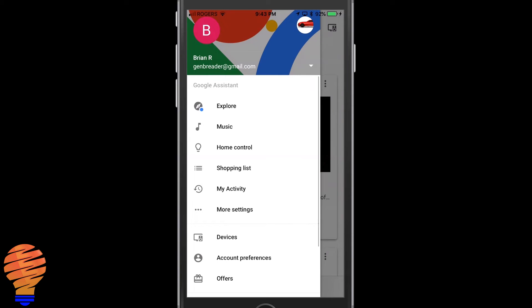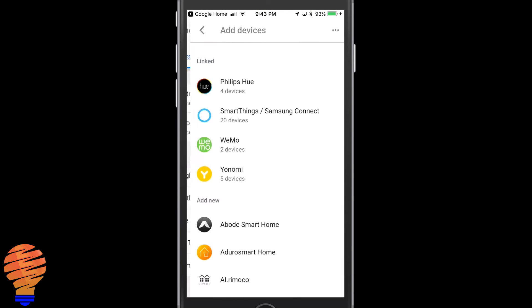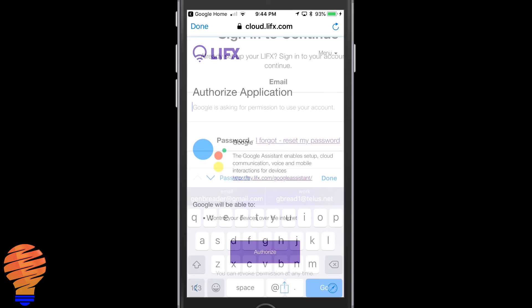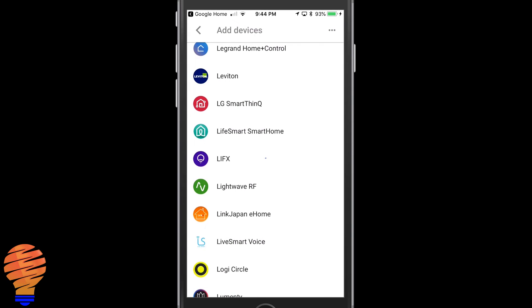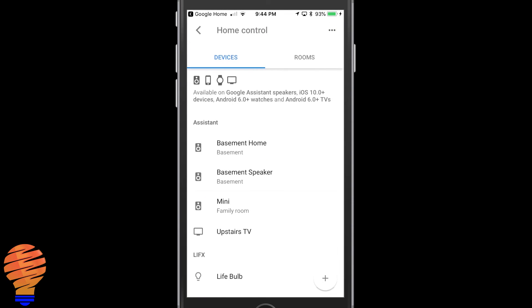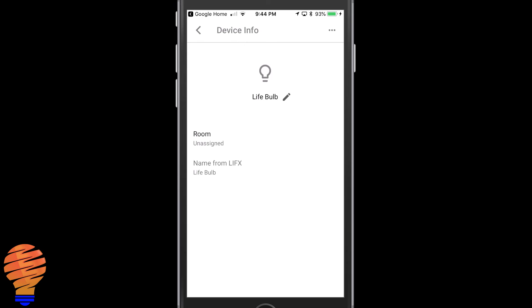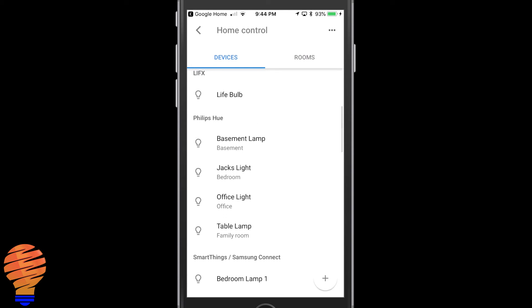This is a fairly simple process. You're going to go to the menu and go to home control. Then hit the plus at the bottom of the application and scroll all the way down to LIFX. Once you tap on that, you're going to use the same account login you just used to sign up with LIFX, and then you have to authorize after you've signed in. The accounts are linked — hit done in the top left — and now in your home control screen, here's the life bulb. You could adjust the room or change the name in your Google Home application, but you're all connected.